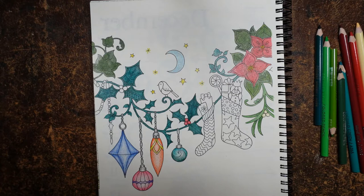Hi everyone. I have finished all the leaves on this page and here it is to show you. Hopefully you've done the same thing. I've just noticed that I have forgotten those holly berries.